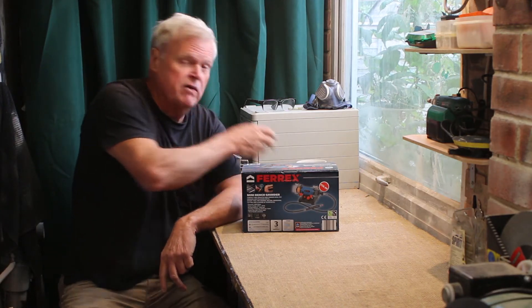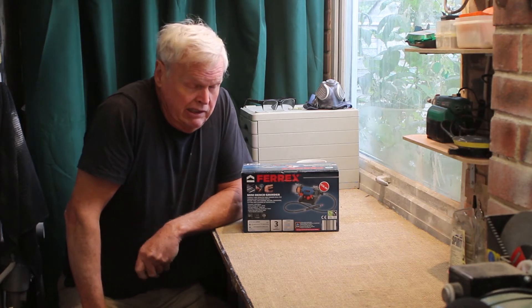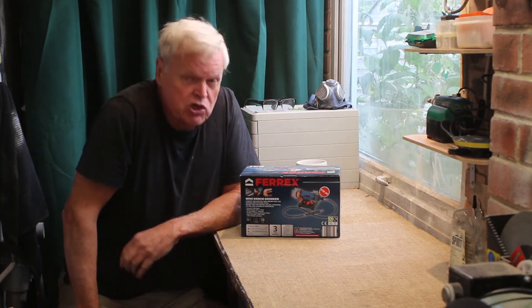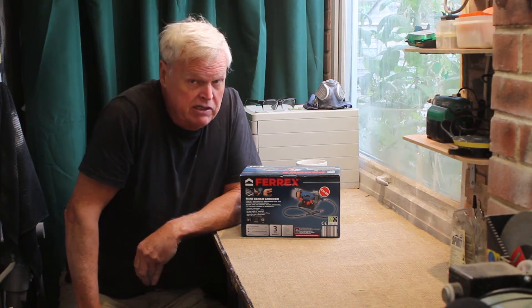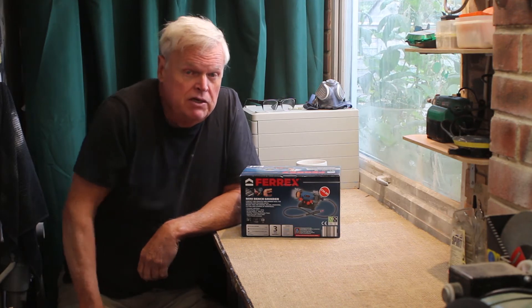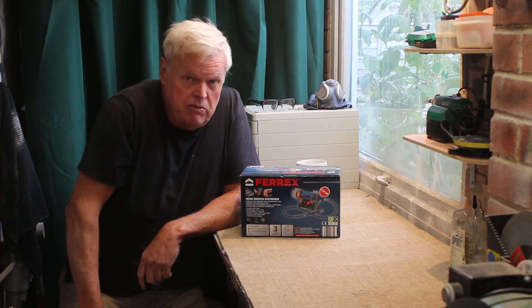Hi, I'm Steve from the Stone Crafting Workshop. I went shopping yesterday in Aldi's for cheese and I came out with this - it's the Ferrex Mini Bench Grinder. I've read some write-ups on the internet and they were a bit mixed, but I'm quite interested in it. It looks like just the tool for me, so let's unbox this and have a look at it and see what we think.